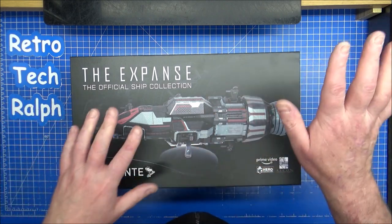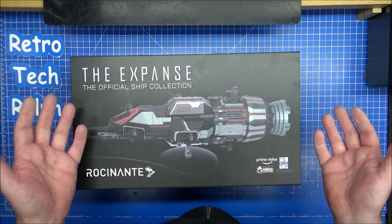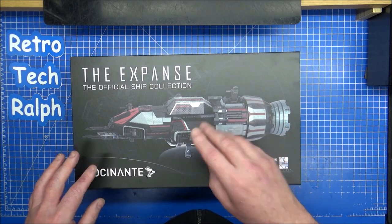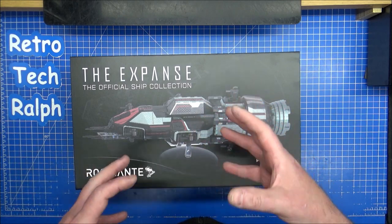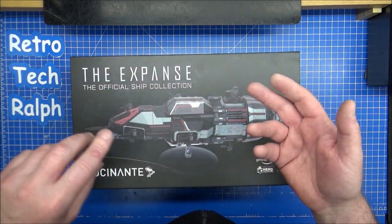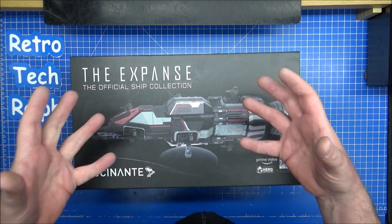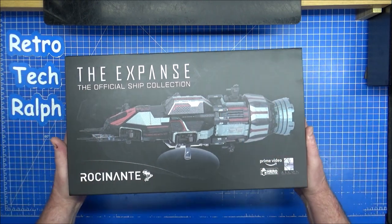Stop watching this — no, watch this to the end. This was a Mars ship. I have watched the series; it took me three goes to get into it. The first couple I couldn't understand what it was, but it's developing the whole idea with Earth, with Mars, with the Belters, with Prospectors, with all sorts of pirates and everything. It's just dumping you in this massive world set in the future.